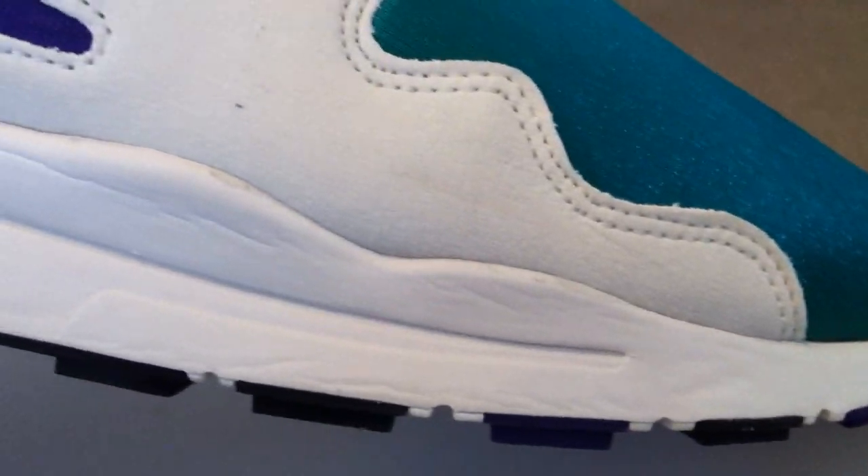Very comfortable — like wearing house shoes. I like the colors on these and the mixture of materials. Very well done.